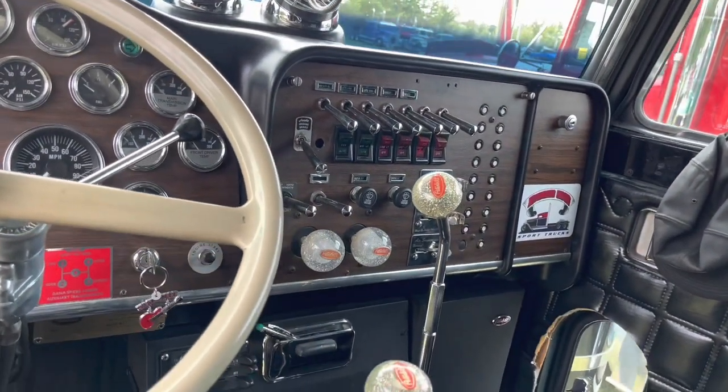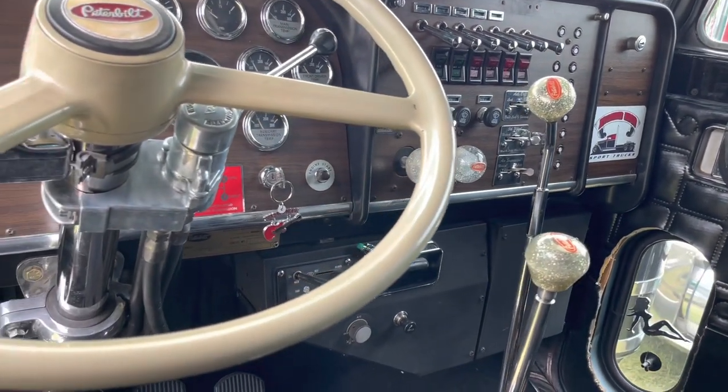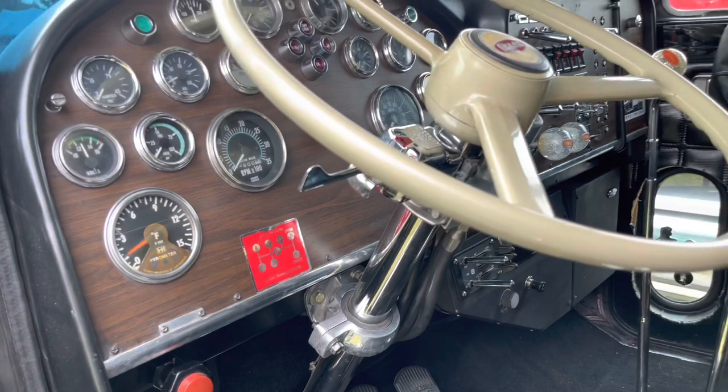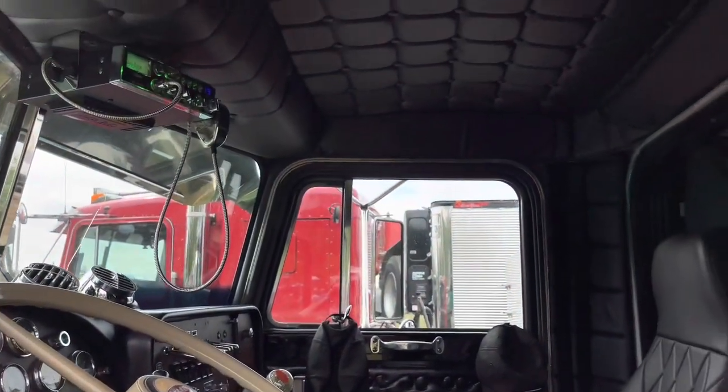Four and a quarter cat, 6 and 4 double over. It had 355s — I pulled them. I put a set of 390s in it, just for running my triaxle around here. Works pretty good. It'll still do 100 miles an hour. I got no big tall tales, I just want it to look 1984, like maybe it would have been an overdrive.